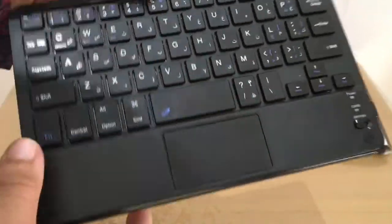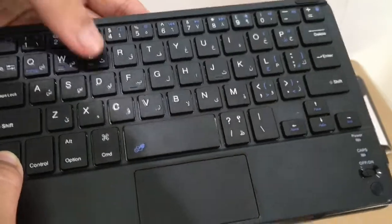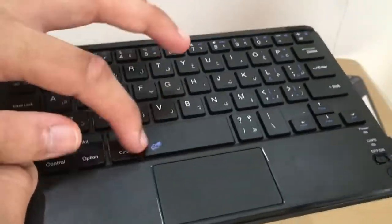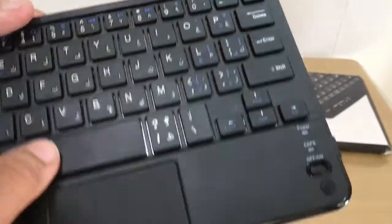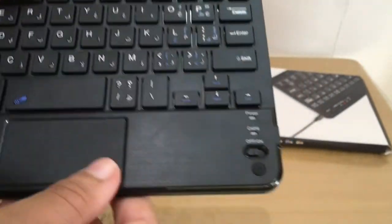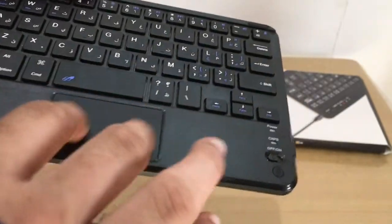There are FN keys highlighted in blue. FN lets you switch between Windows and iOS modes. There's also an FN shortcut to disable the touchpad, though the placement is a bit odd.